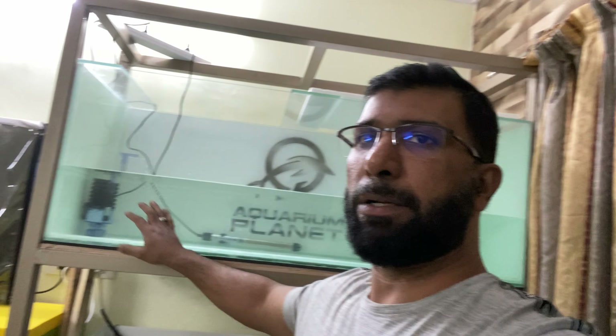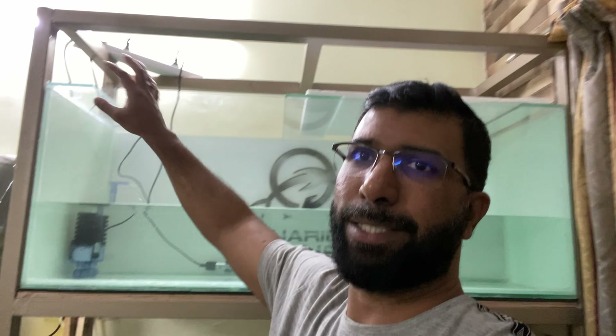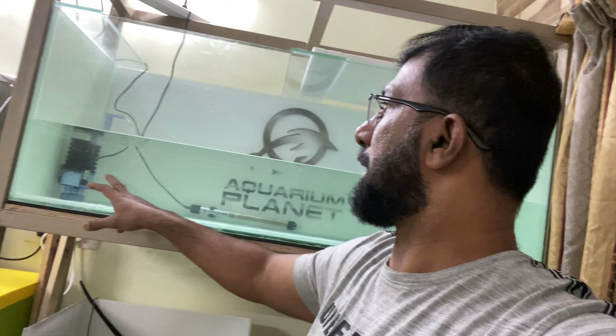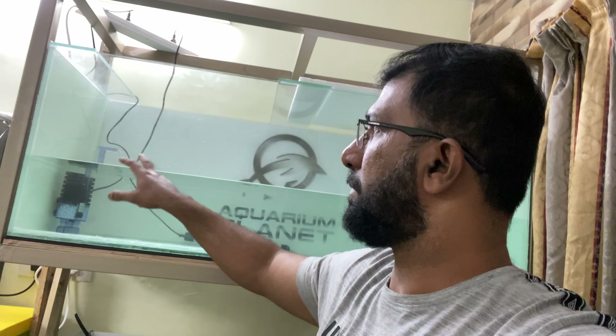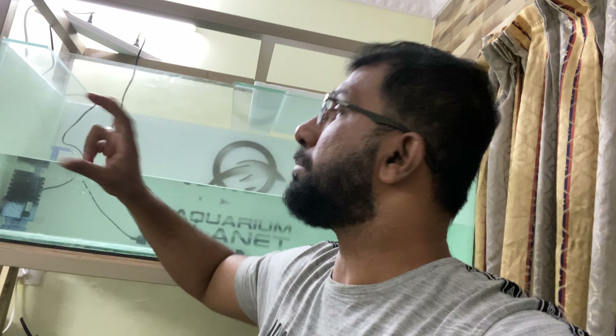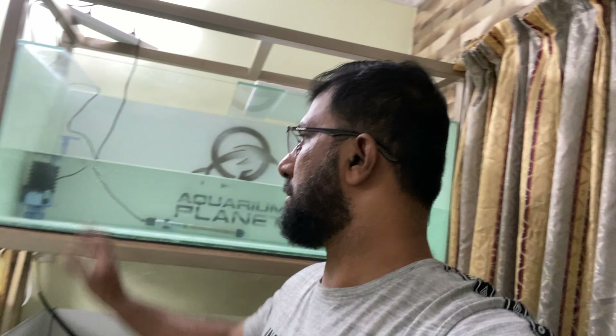The tank has now started cycling the water, which is very important. I was waiting for the sponge filter and now it's running. One great feature of this filter is there is no external motor pump — it uses a submersible pump. There is no loud motor noise, which is very irritating with other filters. The water flow is already coming.